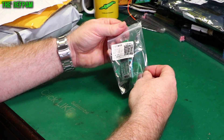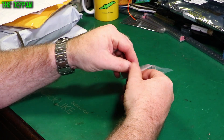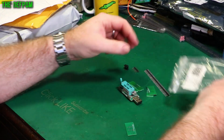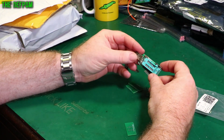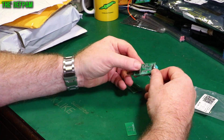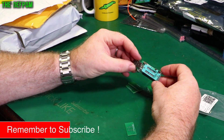This looks suspiciously like a programmer of some kind. I saw someone had one of these on a video and so I thought I'd get one because it looks like it could be handy. It's a little CH341 programmer, so you can actually plug in devices in here and read them, and I think you can program them too.